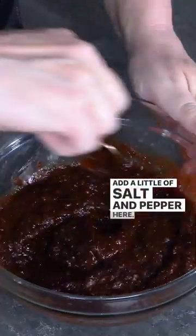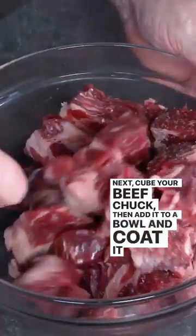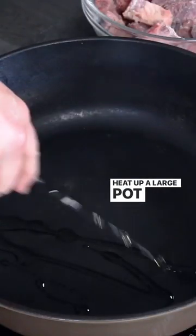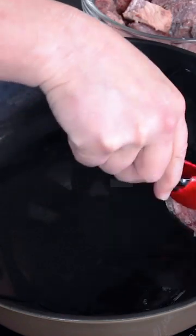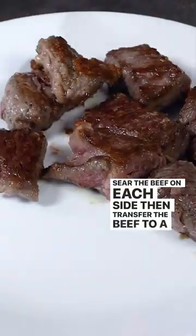Add a little salt and pepper here. Next, cube your beef chuck, then add it to a bowl and coat it with flour and some salt and pepper. Heat up a large pot to medium-high heat and add some oil. Sear the beef on each side, then transfer the beef to a plate.